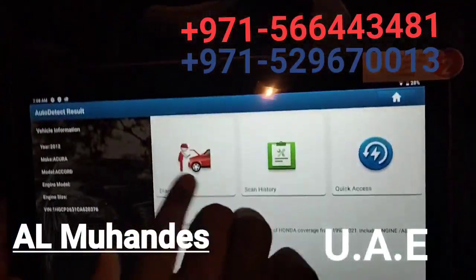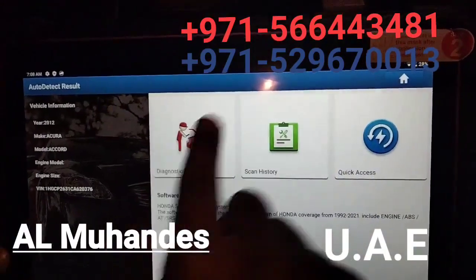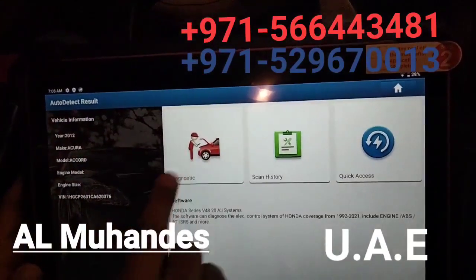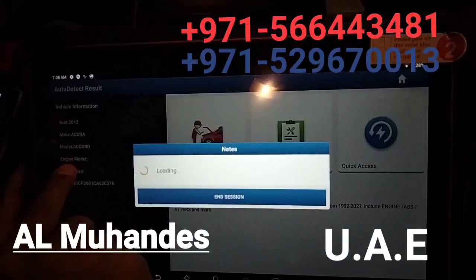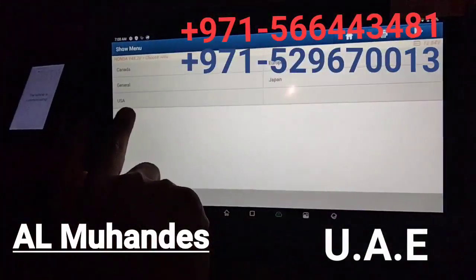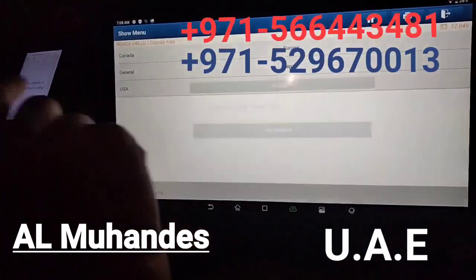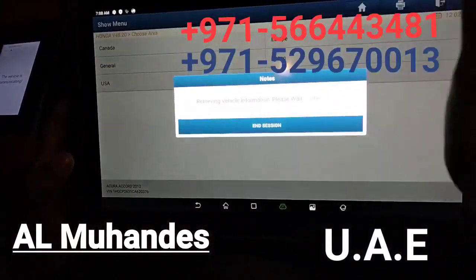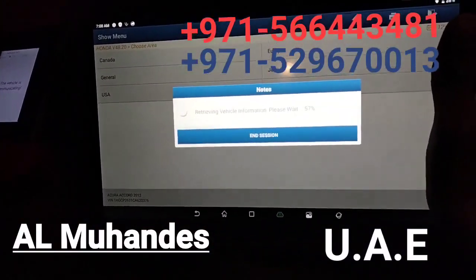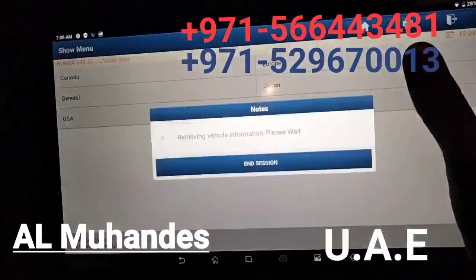There are three options that come with diagnosing: scan, history, and quick access. Let's select diagnosing. You can see the car year, model and all. Now you have to select the area, which is USA. Even if it is a Honda car — a Japanese company — they will have specifications according to US standards.